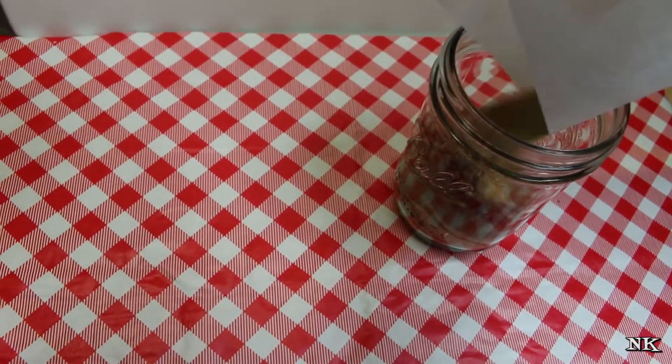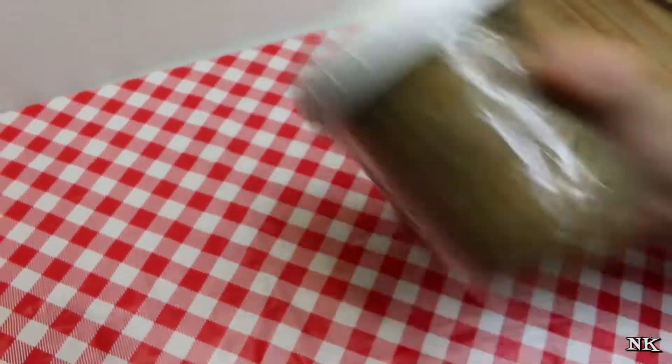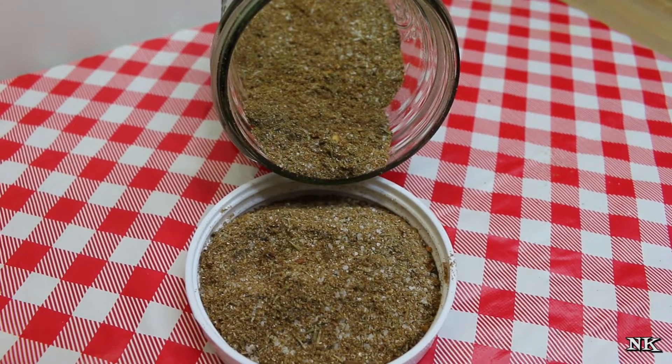We're gonna tip our paper right into the jar, pop a lid on there, and just give it a shake to get it all mixed up together. Beautiful! It's pretty. So that is how you make my steakhouse style seasoning blend.